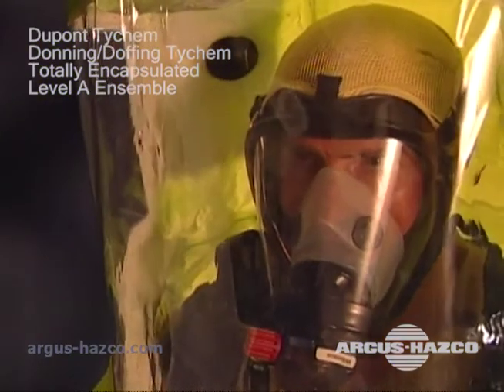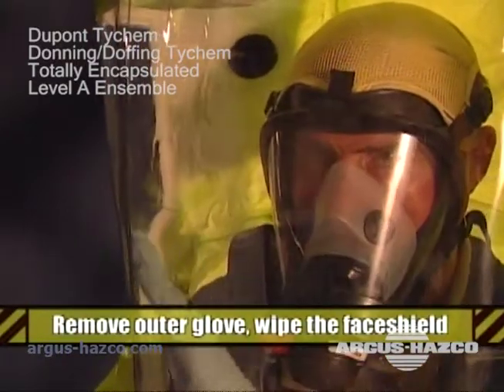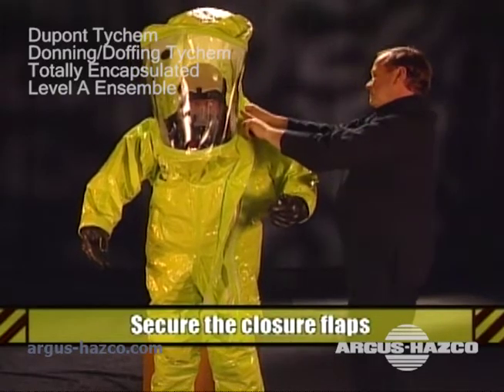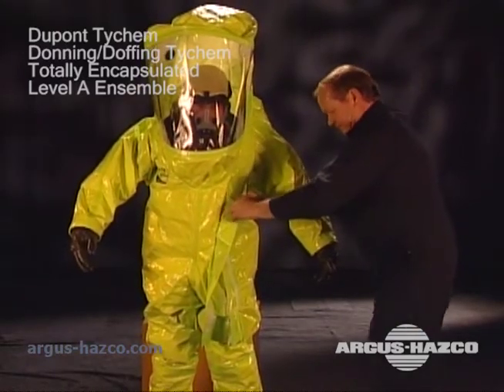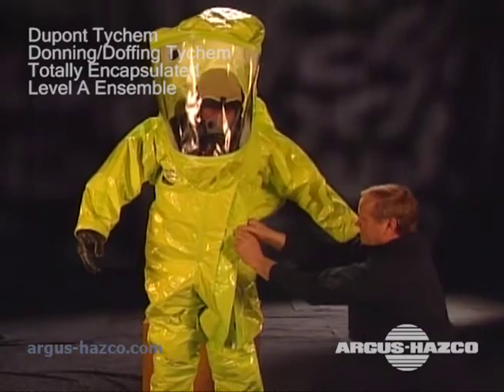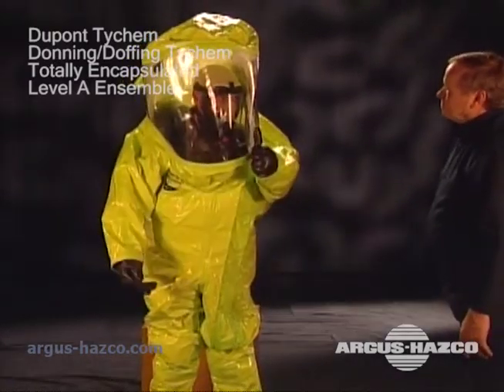Now that your suit is zipped, check to see if you can remove your hand from the gloves and wipe the face shield. Now your assistant should secure the closure flaps over the zipper. Start at the top of the closure and work your way down. Make sure the closure is secured. Now you're ready to do your job.